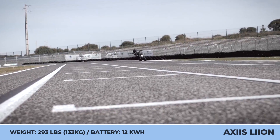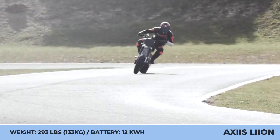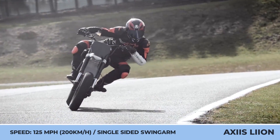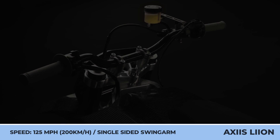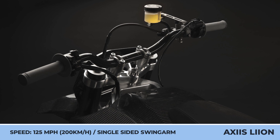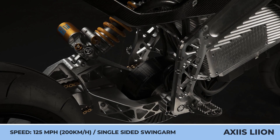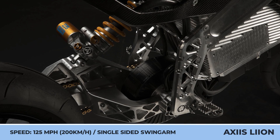The specs already available include a battery pack with 12 kilowatt-hours of capacity, top speed capabilities of 125 miles per hour, the use of a single-sided aluminum swing arm, and a suspension system with 209mm of travel in front and 190mm in the rear.